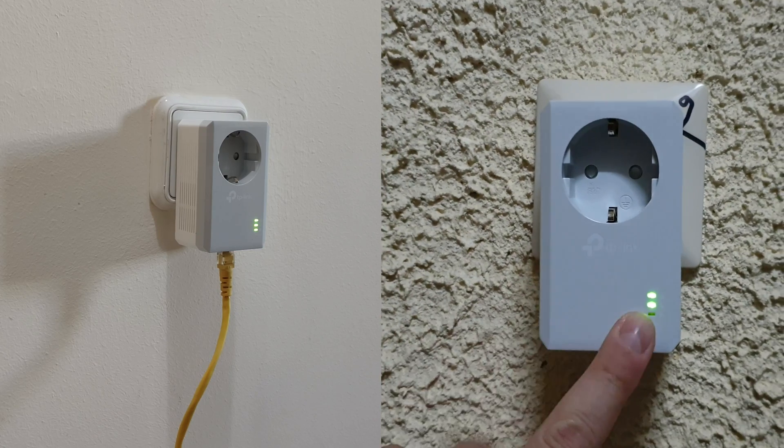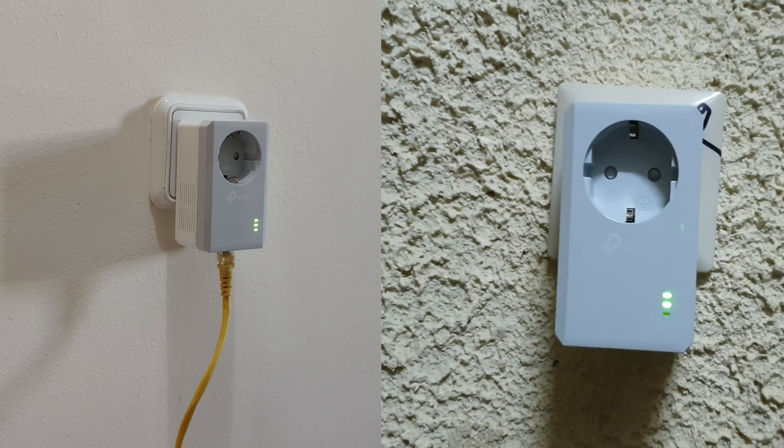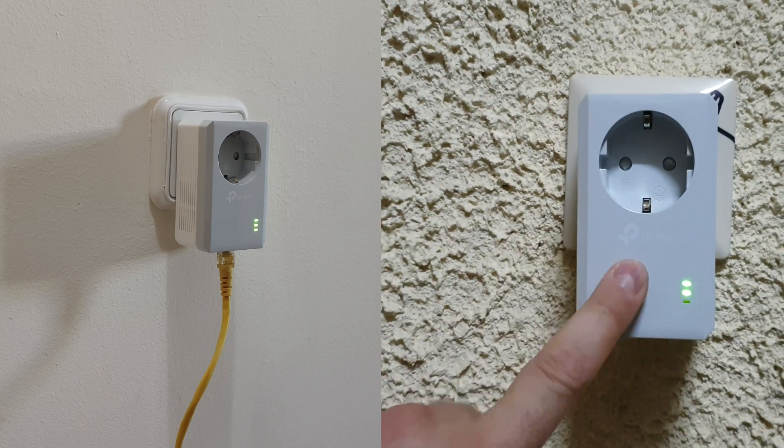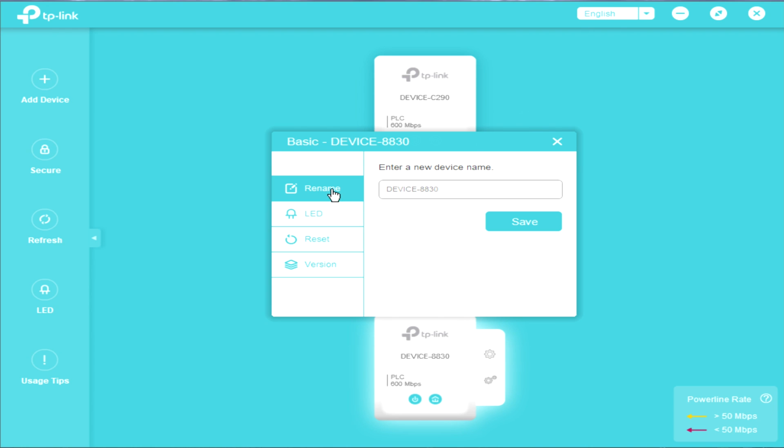As we can see, we are now in pair mode, which means it is communicating with the other device down in the basement. Here is the TP-Link PLC utility software — we can see both devices communicating right now at 311 megabits per second. That will change from time to time. On the first device we can see basic settings: the name, you can rename the device, LED on/off, reset, and the firmware version.